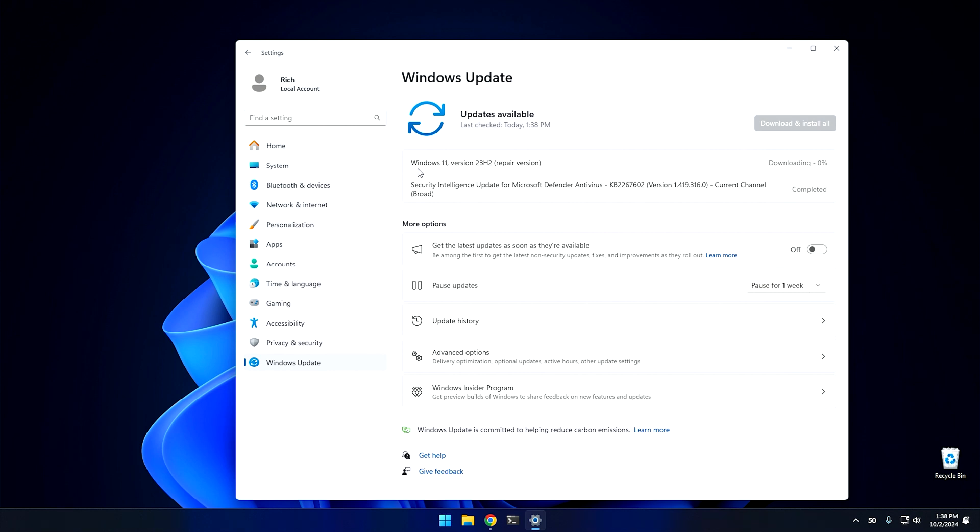As you can see, it's downloading the Windows 11 version 23H2 repair version. It will download and install on your system and shouldn't affect any of the programs or data on your computer. It should essentially give you your system back with a new version of Windows that has everything you used to have.